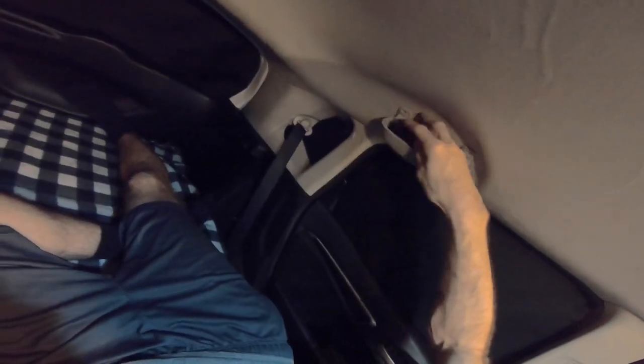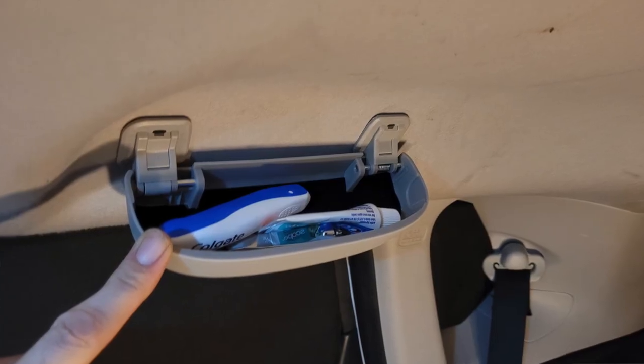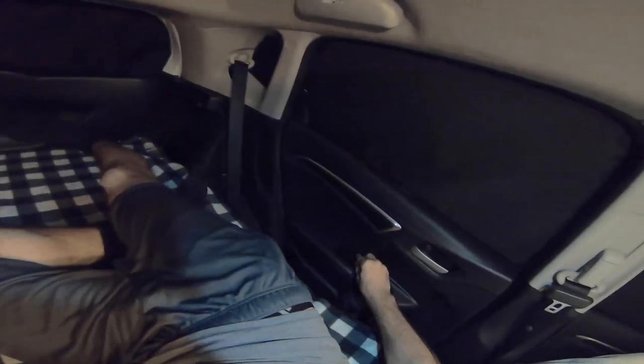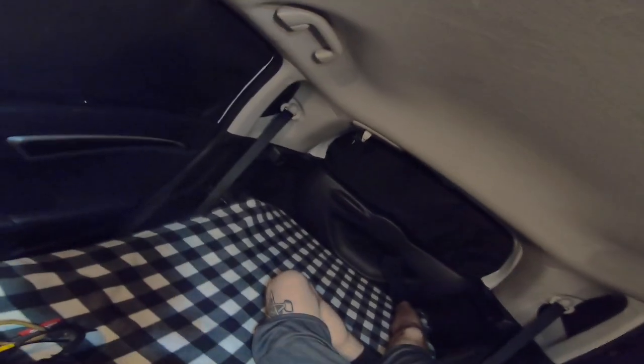I'll be honest with you, they're not the largest, so my sunglasses don't fit in them the greatest, but that's not the reason why I bought them. I bought them to hold things like my toothpaste, toothbrush, maybe a couple band-aids, my nail clipper, and when I'm sleeping in the back I could put things like mace or my car keys inside. These are things you could probably keep in the door, but when you open them to go relieve yourself at night they might fall out and land in the snow depending on when you're camping.